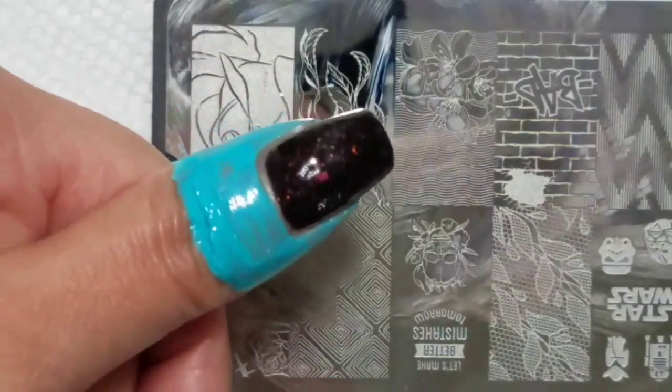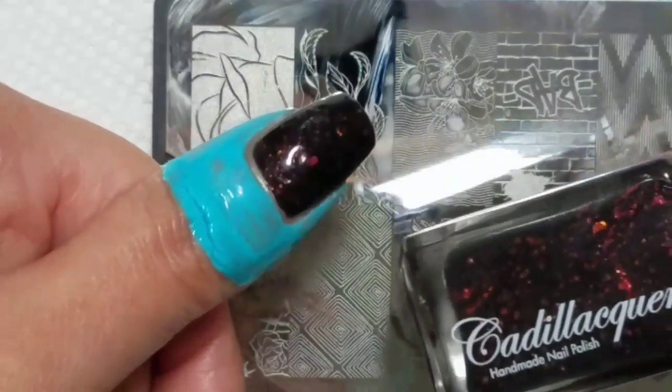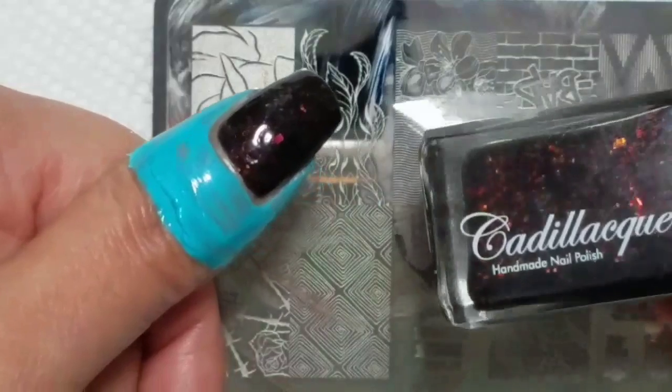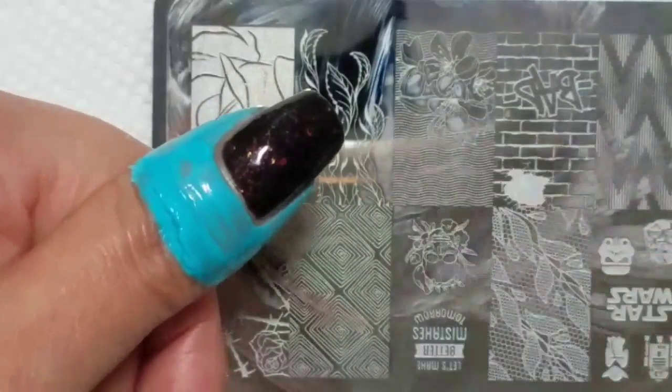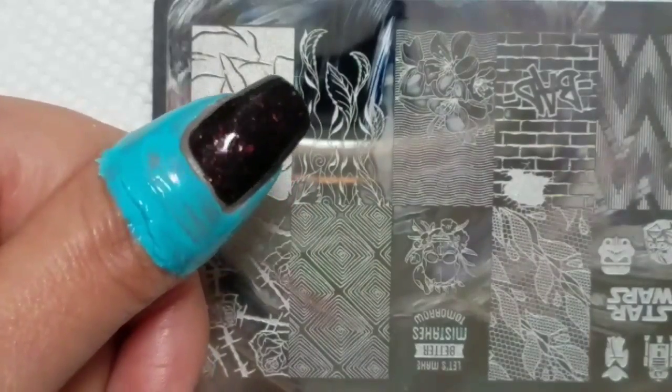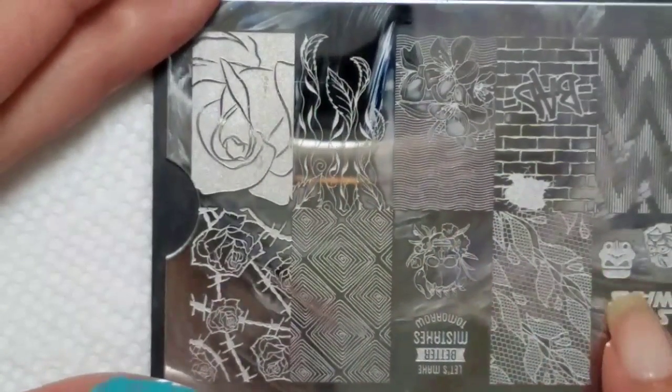Today I'm going to do a quick double stamping on top of a base of Cadillacquer The Monster, which is part of their new Halloween trio. I'm using this image from Creative Shop 09.